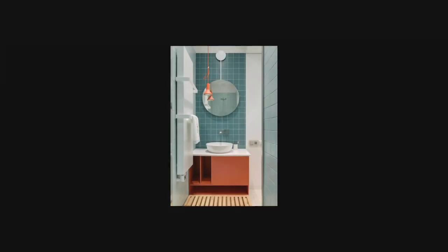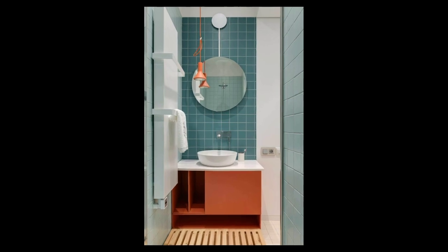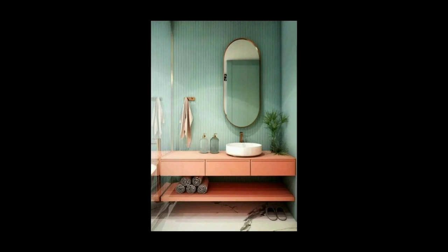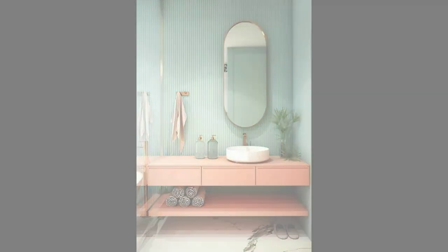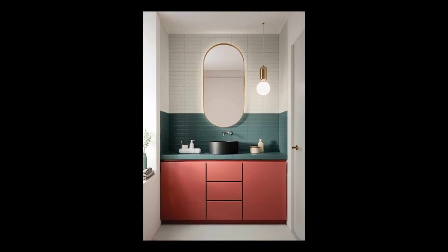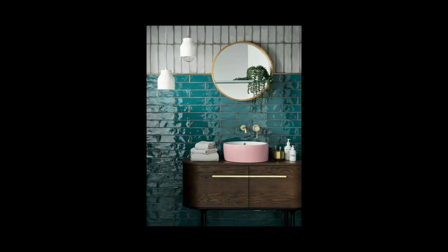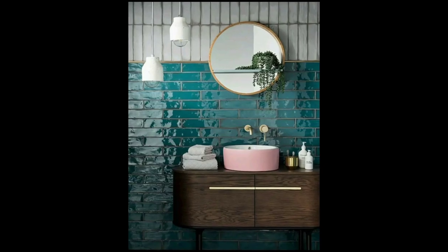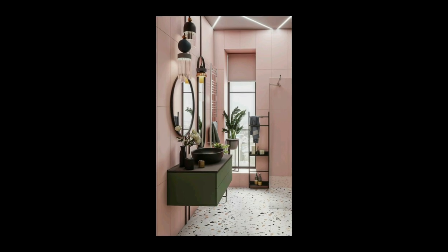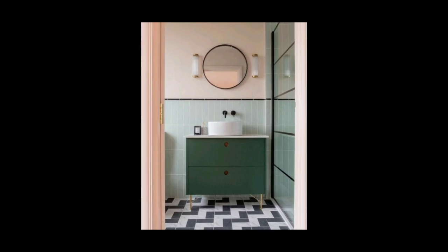A stylish mirror can give a beautiful look to your wash basin area, so the design of a mirror is also a very important factor. Rectangle, oval, and round shape mirrors look very beautiful in a wash basin area. You can also look for other types if you want something new and unique, but oval, square, or round are preferred as they look stylish with every type of interior design.